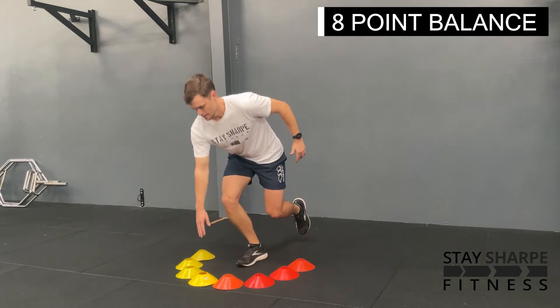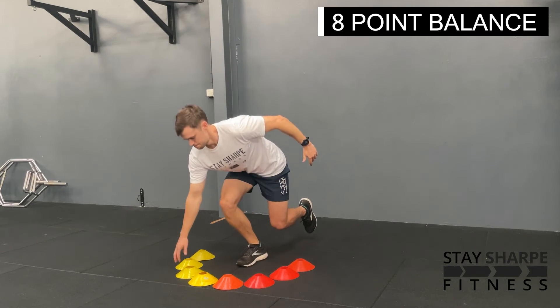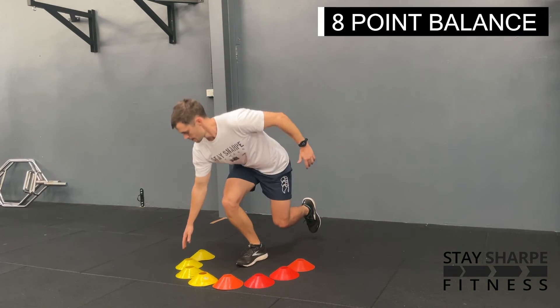Once you've touched all 8, swap legs. Make sure you keep your front foot flat and try and keep the other leg off the ground.